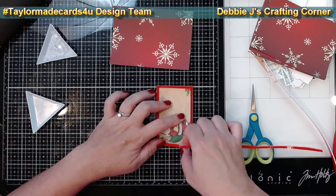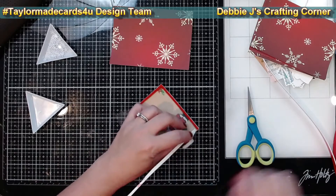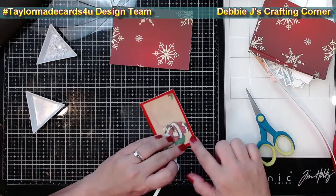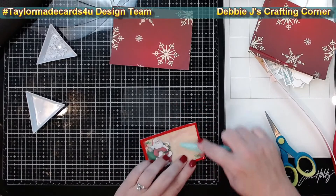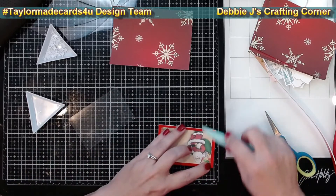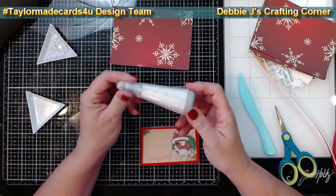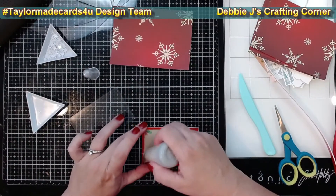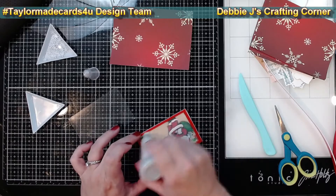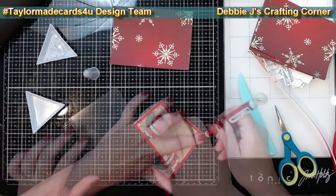Here's a quick tip: when you're putting down your foam tape, make sure that you butt the ends up against each other. If you leave any type of a gap, you could allow some of your shaker bits to fall out. Next, I'm going to burnish that tape down to make it easier for me to remove. I'm also using my anti-static powder tool to eliminate any stickiness on the inner edges of the foam tape — on almost every shaker I've ever made, at least one piece of the shaker bits gets stuck on the tape somewhere.